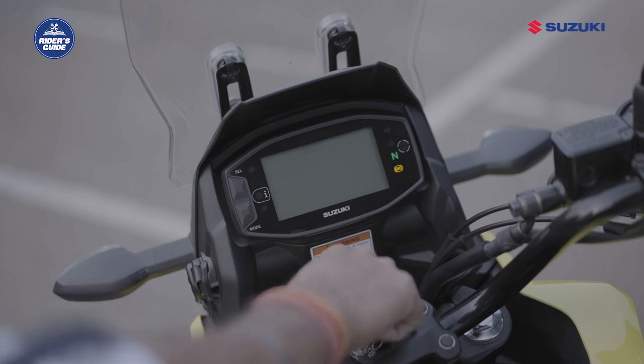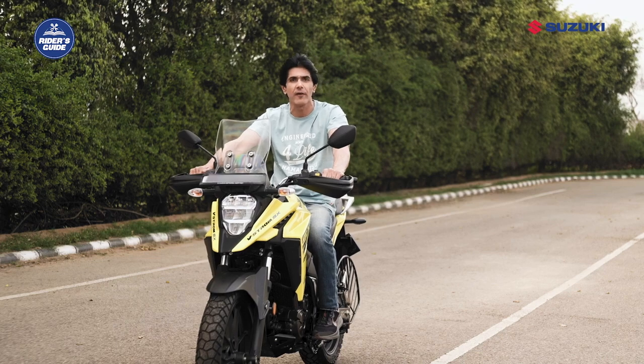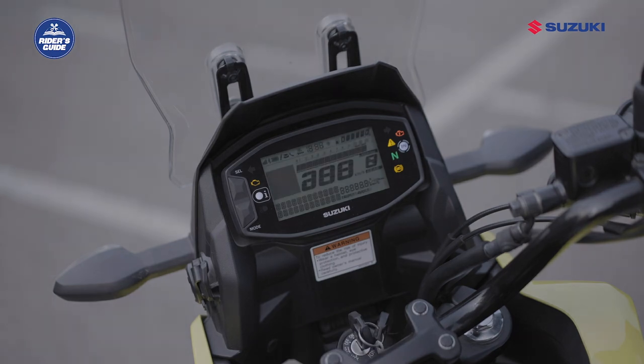First and foremost, the malfunction indicator light and the master warning indicator flash if a failure occurs in the motorcycle related to FI. If the malfunction indicator light or master warning indicator is lit, you should immediately consult your Suzuki dealer.